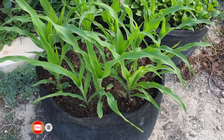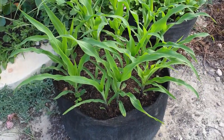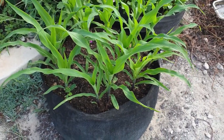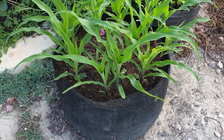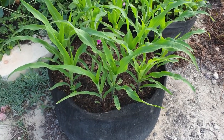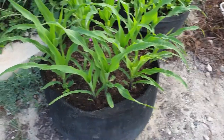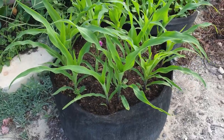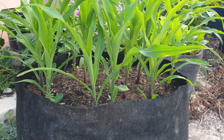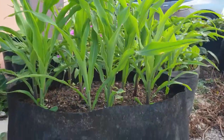Let us first take a look at the corn. As you can see the corn is fairly tall now. This corn was planted on the 8th of October, so today is going to make roughly about two weeks — 14 days since they have been planted — and as you can see they have grown quite a bit. They are roughly a little over one foot now.